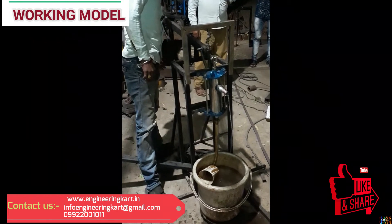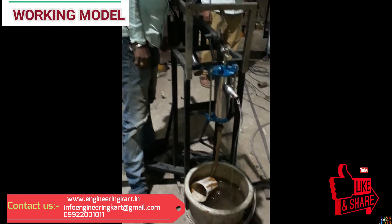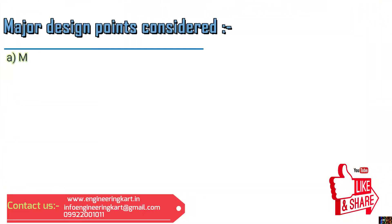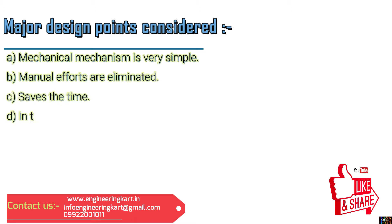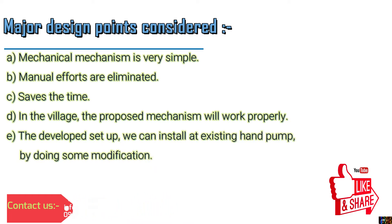We are helping hands for all types of engineering technical projects. Major design points considered: the mechanical mechanism is very simple, manual efforts are eliminated, and it saves time in the village. The proposed mechanism will work properly, and the developed setup can be installed at an existing hand pump by doing some modifications.